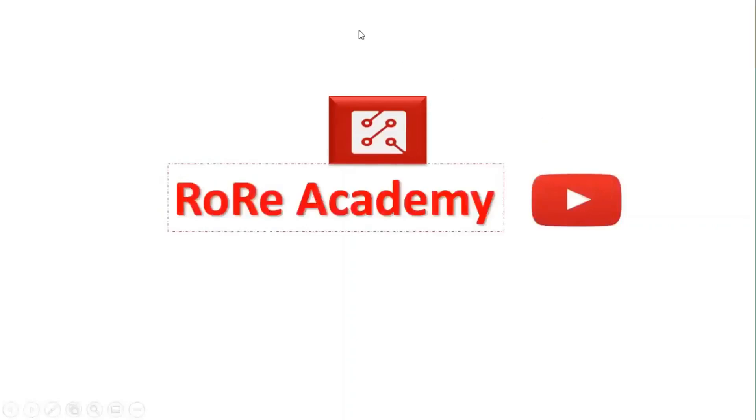Welcome to the Rory Academy YouTube channel. We share valuable information about Power Electronics Technology and its emerging applications.